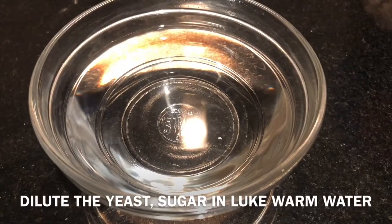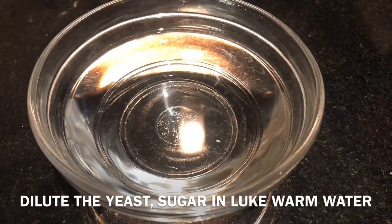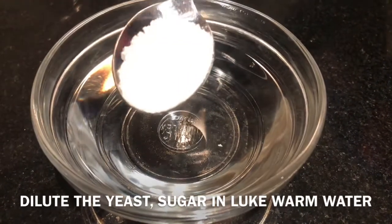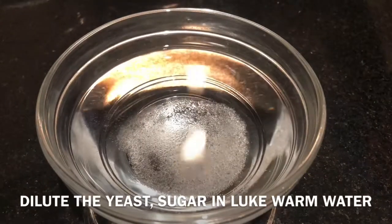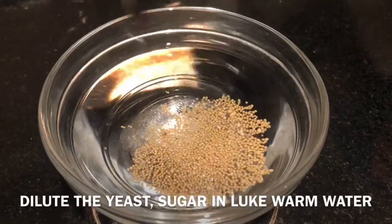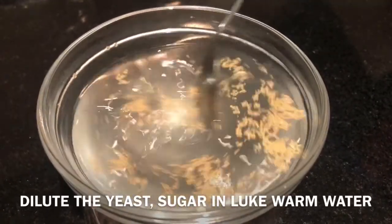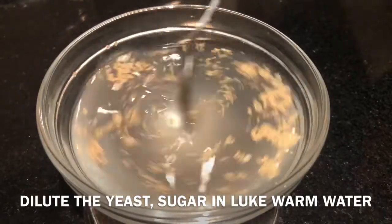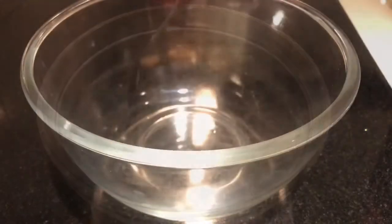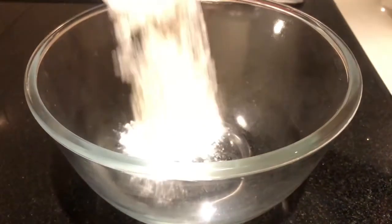For the first step, take a quarter cup of lukewarm water, then add a quarter teaspoon of sugar and a quarter teaspoon of dry yeast. Mix it very well and keep it for another two to three minutes so that all the yeast will be diluted with the water.